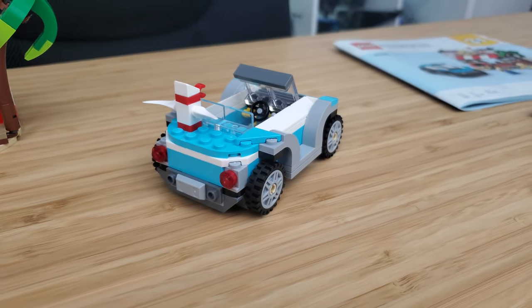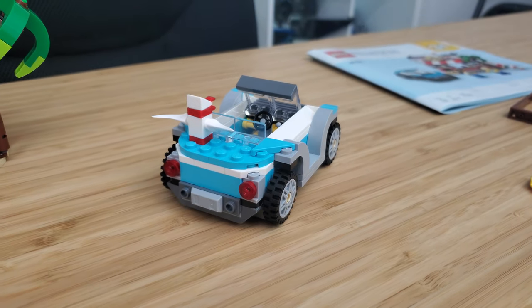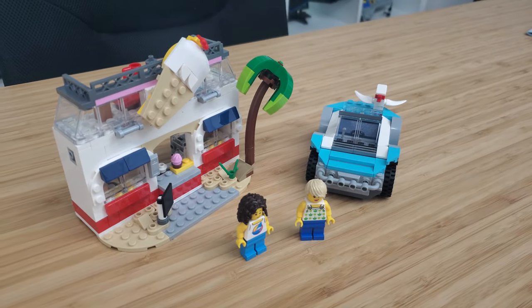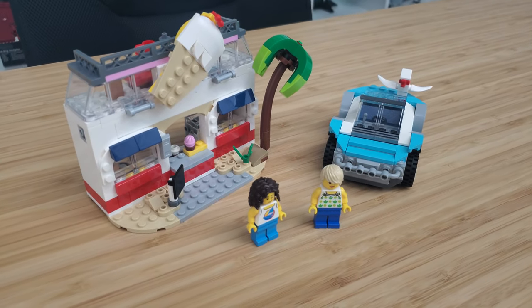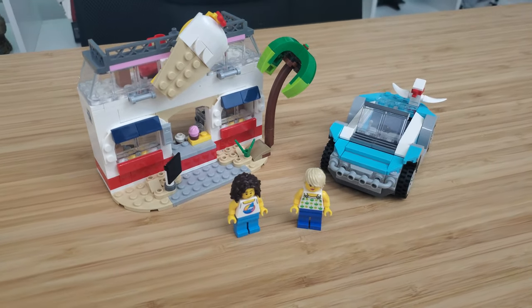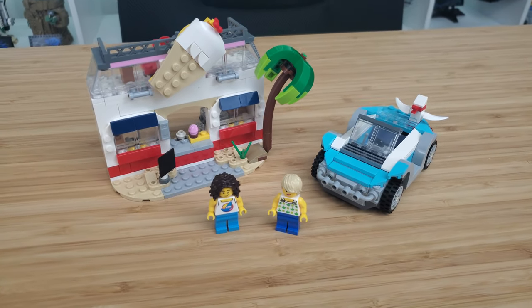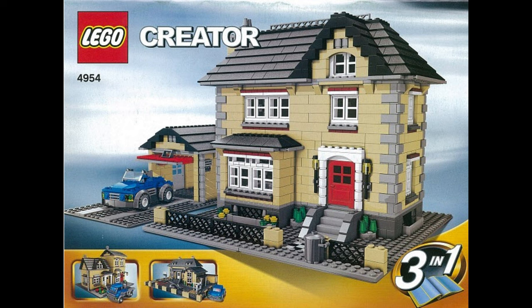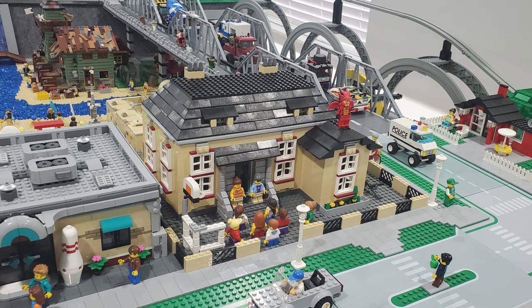Now with Creator 3-in-1 sets, obviously most people are buying it for the main model. In all of my many years of collecting, and I have a lot of Lego Creator 3-in-1 sets, there's only been one time that I bought a Creator set for the purpose of building an alternative build. I think it was called Model Townhouse back in 2007 — I bought it because it had an alternative build of a school and I needed a school in my Lego city. That is the only time I bought a Creator set for the alternative build.